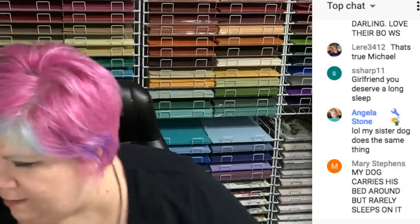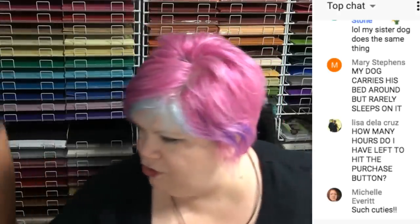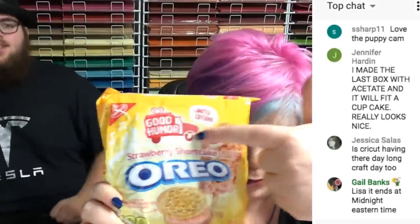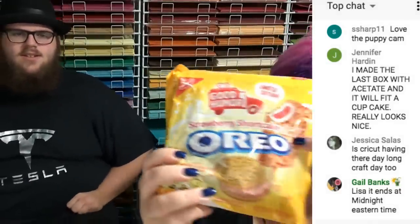We have Pina Colada Oreos, Kettle Corn Oreos, and Strawberry Shortcake Oreos. Oh, and we also have these from Mary Nisa - they're Fiery Snickers with chili powder or something in them. We were gonna make Ken Hess taste these but that never happened. The bundle sale ends at midnight Eastern, you have a little over two hours - use my MAKERBIRTHDAYML code to get the discount.